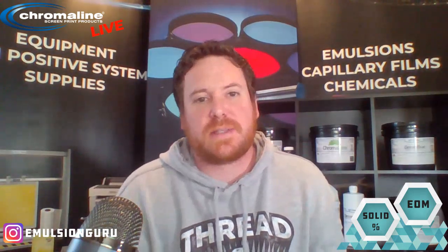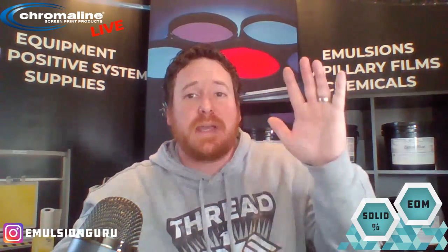Keep an eye out — I'm going to continue to do the live Q&A sessions. If you've got more questions on solid content, stencil thickness, or anything I've covered in this video, shoot me a message or jump on the next live Q&A and I'll be happy to discuss it then. Thanks guys, till next time.